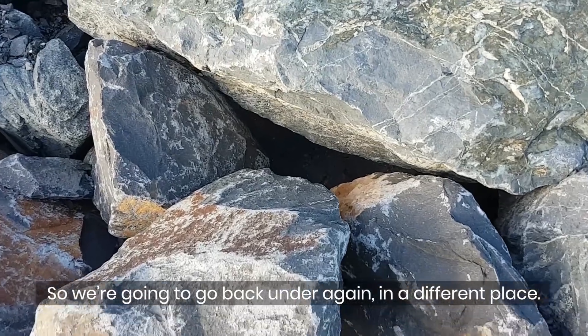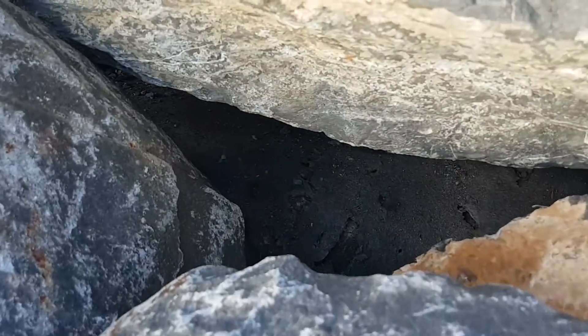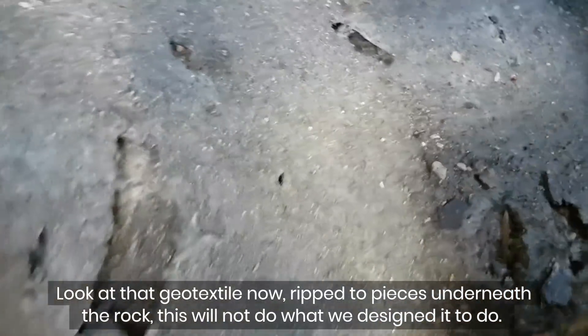So we're going to go back under again in a different place. Look at that geotextile — now ripped to pieces underneath the rock. This will not do what we designed it to do.